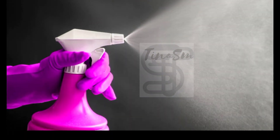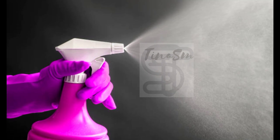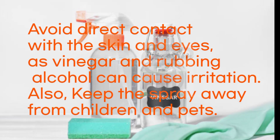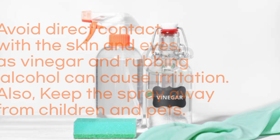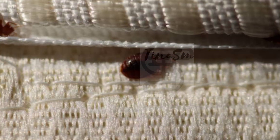While this homemade bedbug spray can offer some relief, it is important to be cautious and take necessary safety measures when using it. Avoid direct contact with the skin and eyes, as vinegar and rubbing alcohol can cause irritation. Also, keep the spray away from children and pets. Remember to remain vigilant and consider seeking professional assistance in severe cases for a comprehensive solution.